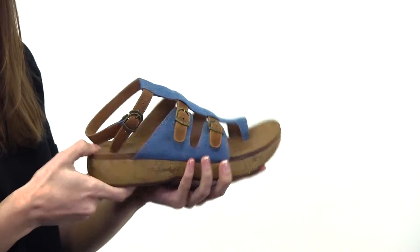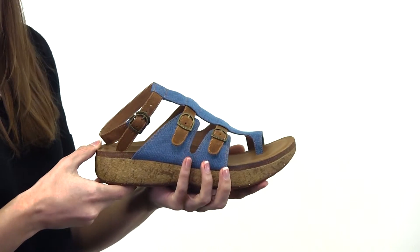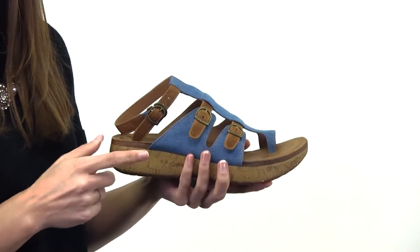This is covered with memory foam that conforms to your foot. The sandal interior is lined with leather. The EVA midsole is flexible and shock absorbing.